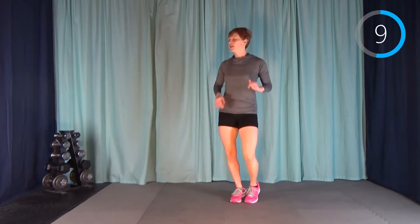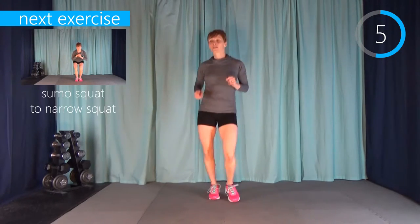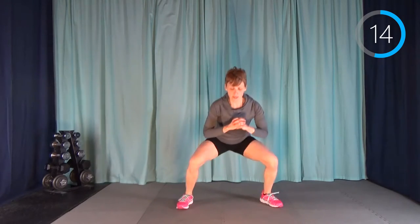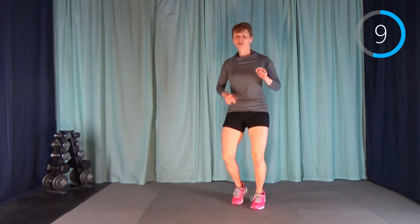That really burns. One more — just one more. Down, out and in. Even with short hair I'm starting to get very hot, and I'm wearing a long-sleeve shirt yet again. Good job everyone.